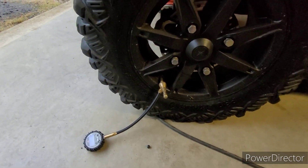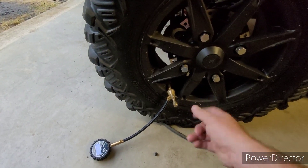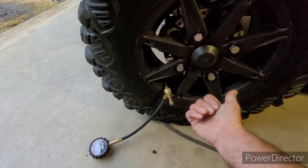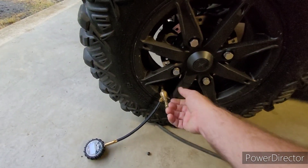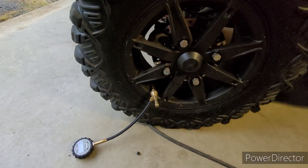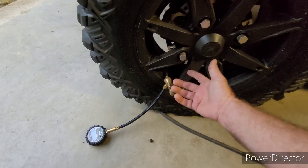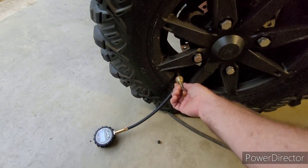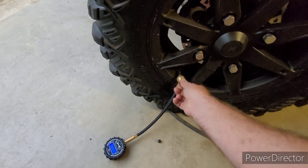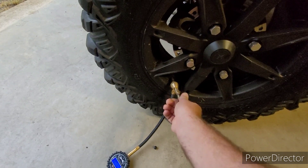I also always carry a valve stem remover in my truck. There's also one for airing down that has a hole in the side — you just screw it onto the valve stem, and with the hole on the side it lets air out slowly. If you've got a long ways to go, you pull the valve stem out. But make sure you hold on — if anything shoots across and you lose it, you're going to be stranded. And don't forget to put the valve stem back in — you've always got to be thinking.